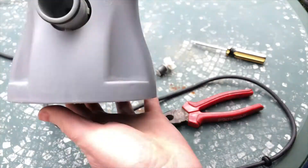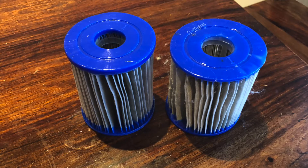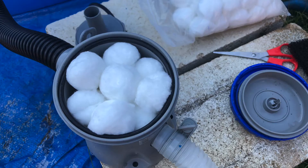Now that we've converted the pump we need to add a filter. It could be a Type 1 or Type I cartridge, but they get expensive and I find them hard to clean. What I'm currently using is a bit of fish filter at the bottom and some filter balls on top.